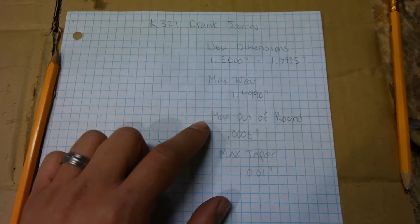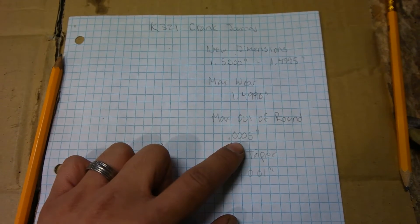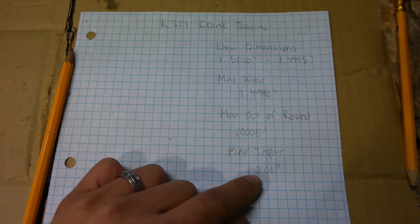Now the max out of round — meaning the most egg shape this can be — is 0.0005 inches, and the max taper is 0.001 inches.